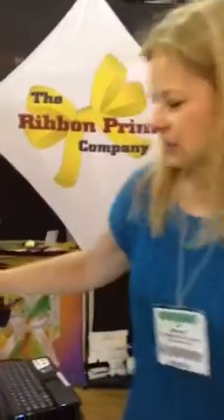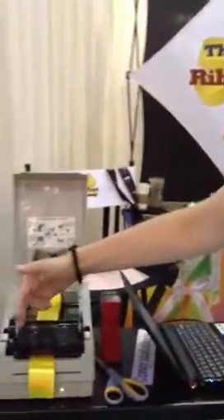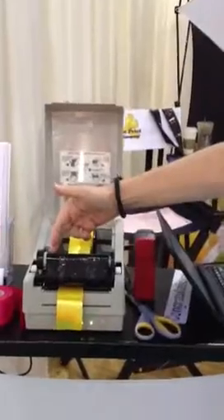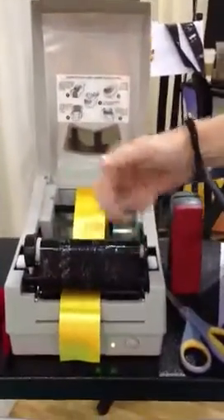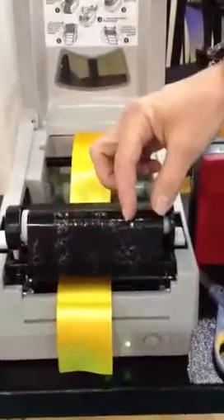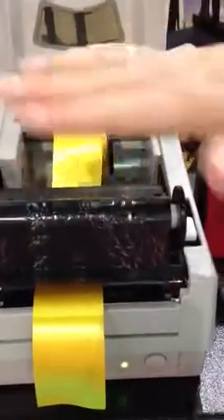The interesting thing is you use foils that have already been used. You might be able to see here that this foil has already been totally used up — we've used every single section of the foil, and we're actually going to use this to print on today.